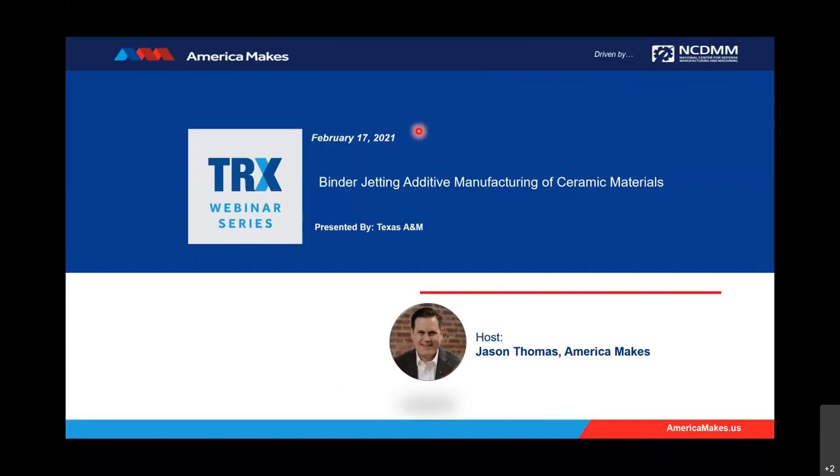A little background on the TRX webinar series before I introduce our speaker. As America Makes continues its mission to expand and accelerate the footprint of additive manufacturing and 3D printing, the America Makes Technical Review and Exchange webinar series was created. By creating this platform, it allows the additive manufacturing and 3D printing community to come together and share knowledge and experience with a broader community. If you or your team are interested in presenting during the TRX webinar series, there will be a link to complete the request form at the end of today's series, or you can contact the America Makes TRX webinar series administrator, Jason Thomas, directly.